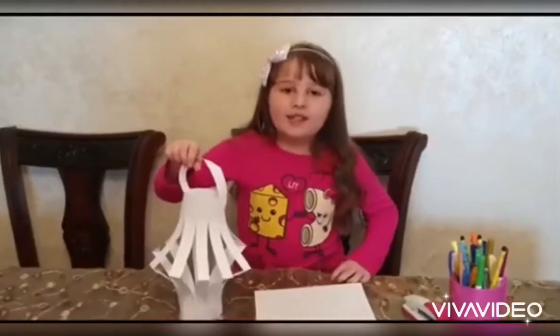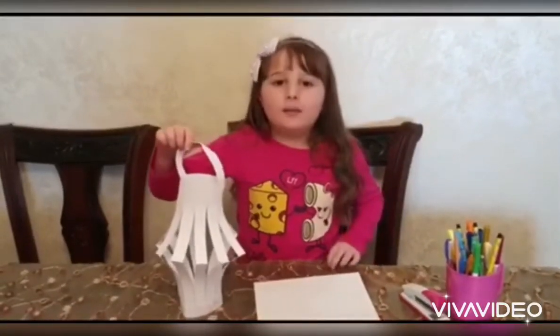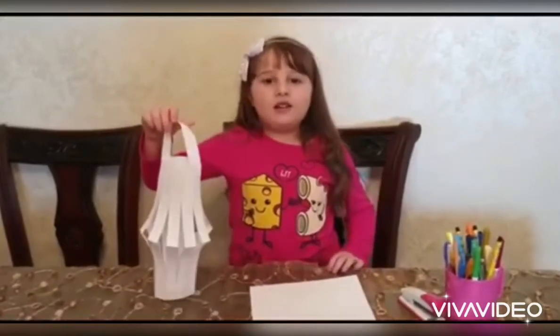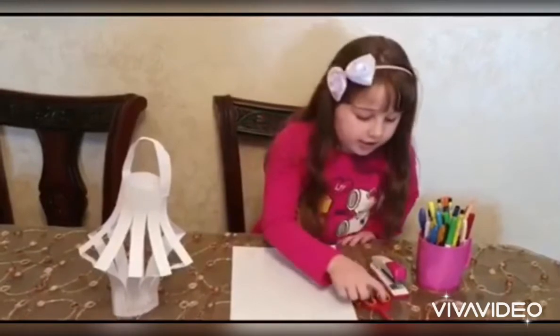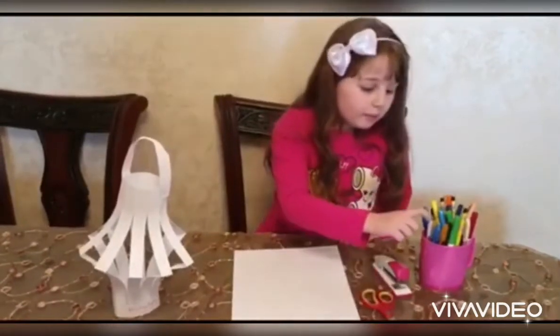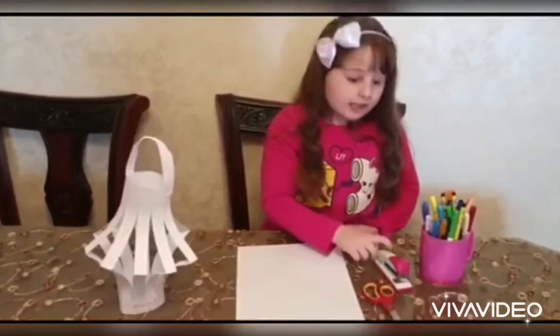Hello, my name is Leen. We're gonna show you how to make a Ramadan Lantern. We need paper, scissors, colors, and stubble.